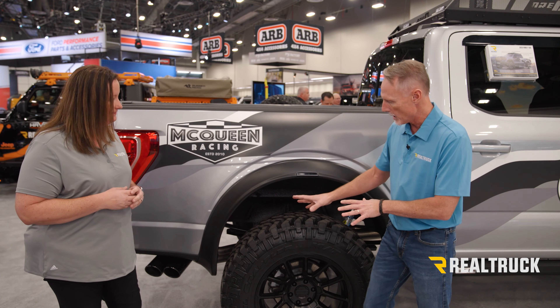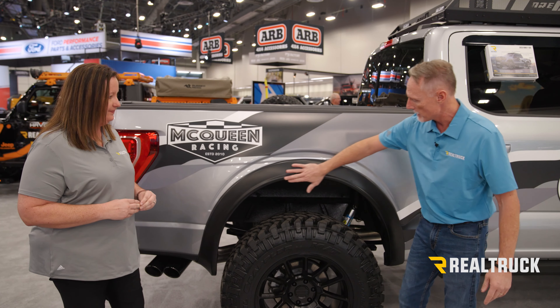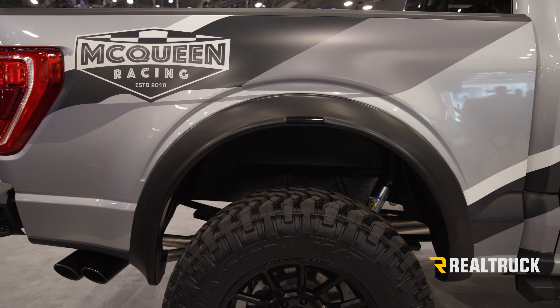That is great, because that's going to help to protect your paint from getting rocks and mud slung up. That's great. And that really does blend right in there. That looks amazing.